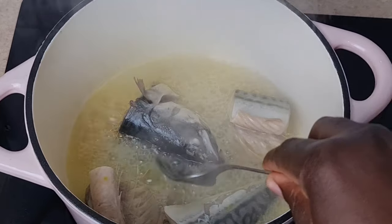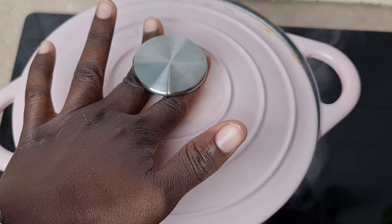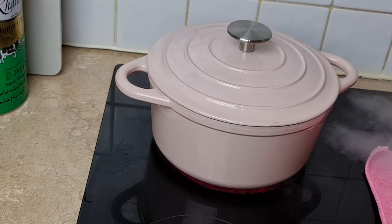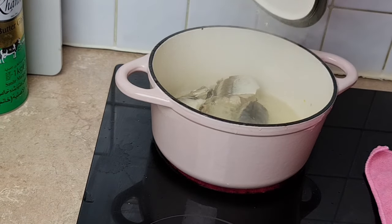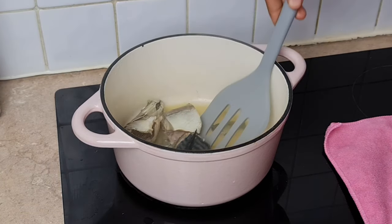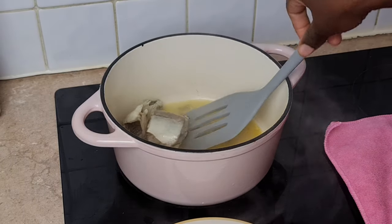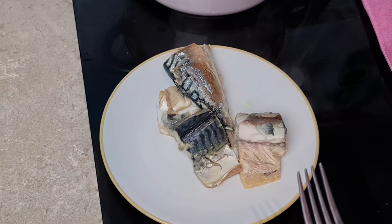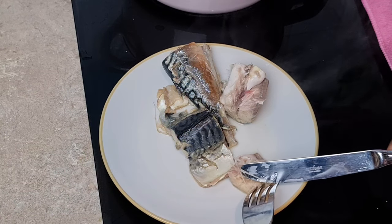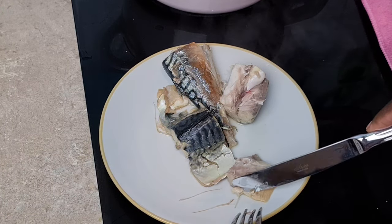Once I observe that it's boiling, I'm going to turn the fish over so it also cooks on the other side. Normally you can cook the fish with more water, but I don't want a lot of water because I'm not going to be using the water later. Now it looks like our fish is ready, so we're going to bring it out from the pot and put it in a clean plate.